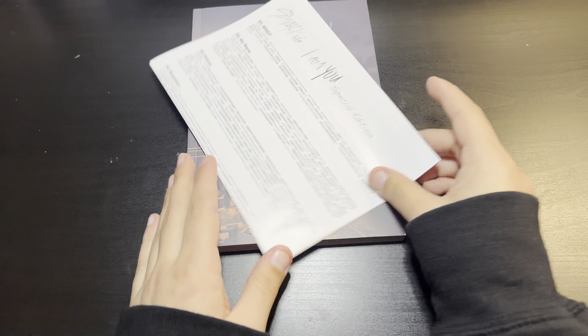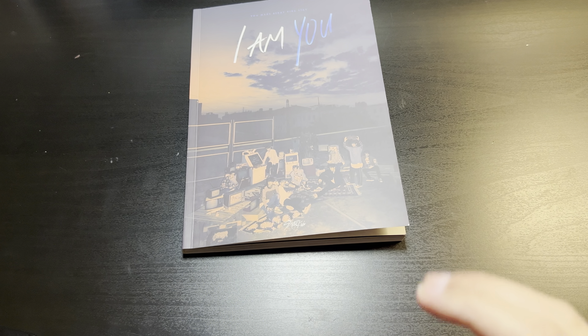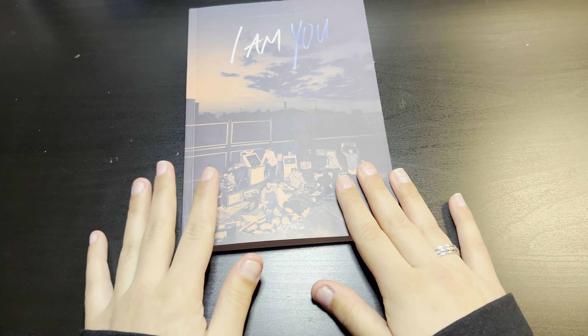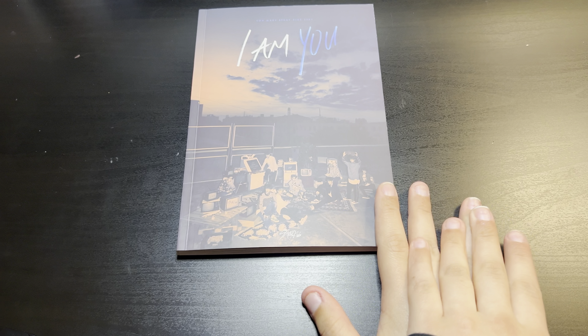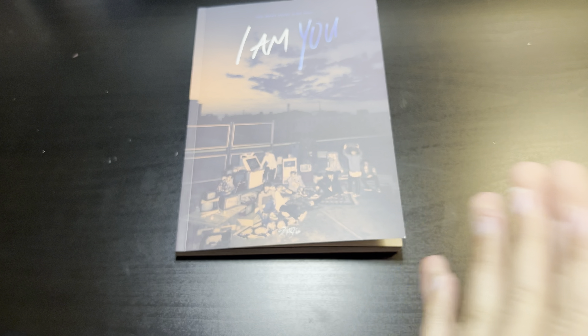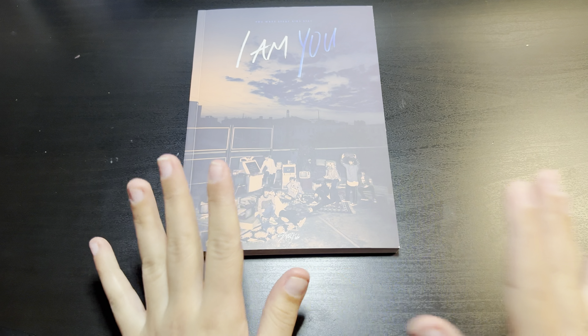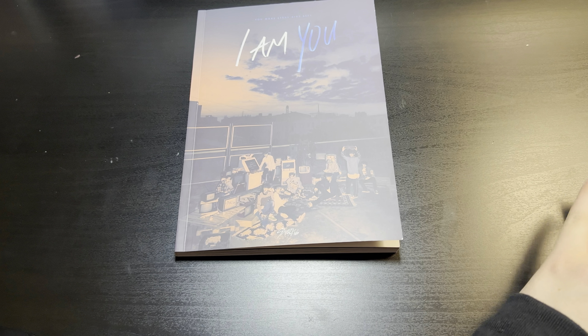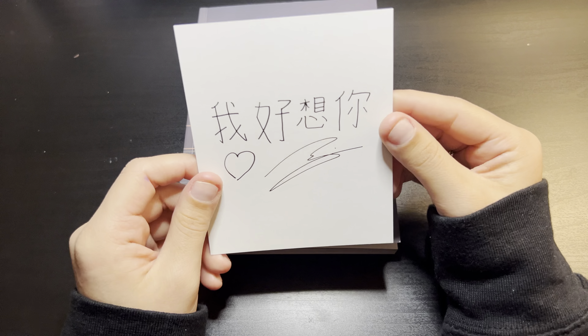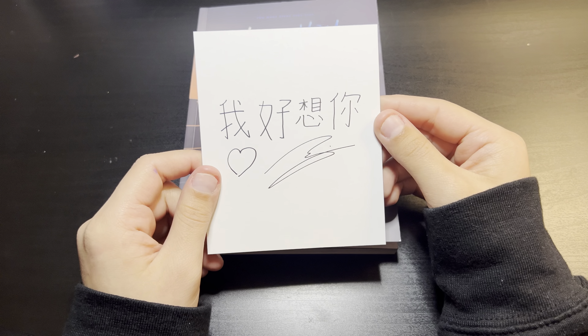One thing I want to say is that during this time they did have nine members and I do not collect the member that's not in the group anymore. So I am hoping not to get him — I know that sounds messed up but I don't collect them. We're going to start with the polaroid and I don't think this is him.